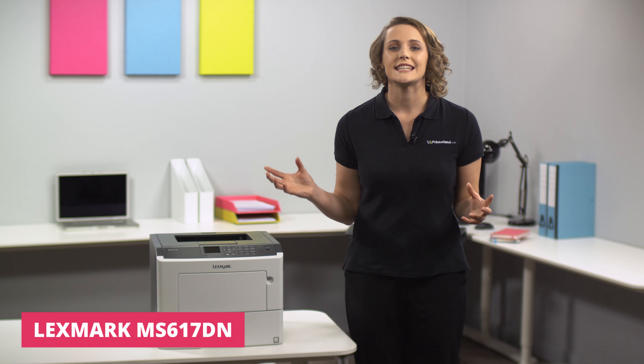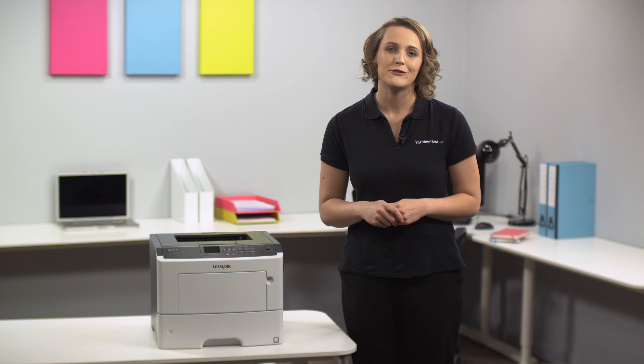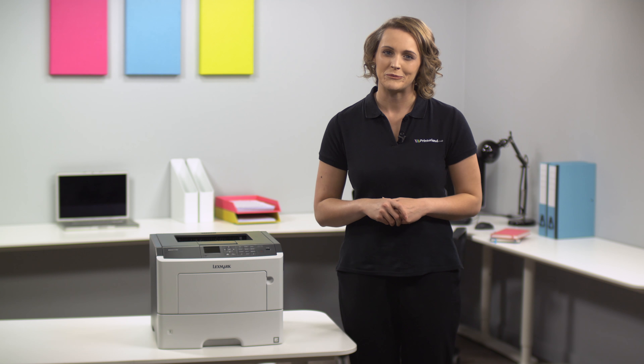Hello and welcome to the latest Printerland review. I'm Suzanne and today we'll be looking at what the Lexmark MS617DN A4 Mono Laser Printer can offer you.